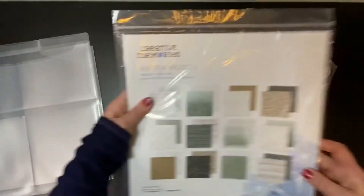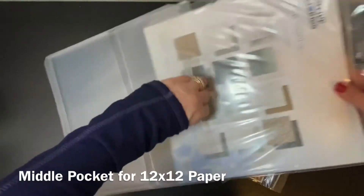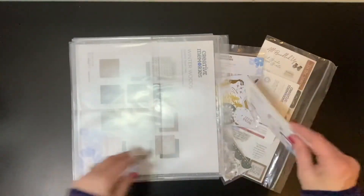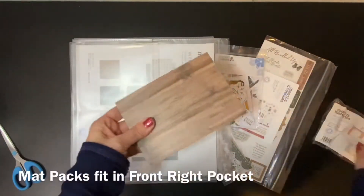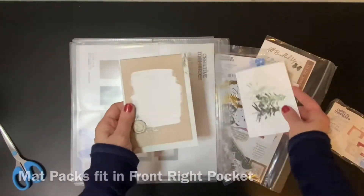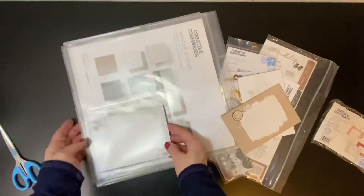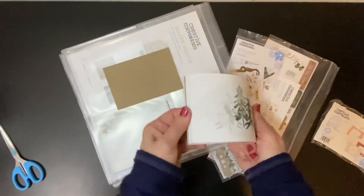The 12x12 pocket can hold multiple 12x12 paper packs. For the variety mat packs, those are about 5x7 and 4x6 in size. You can use them for mounting photos or for journaling boxes, and they fit great into the front right pocket.